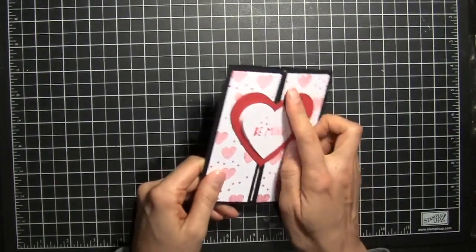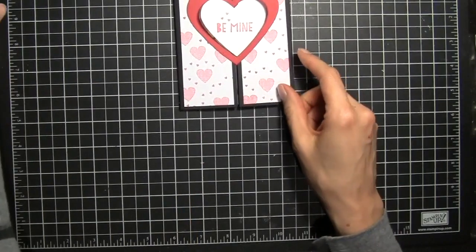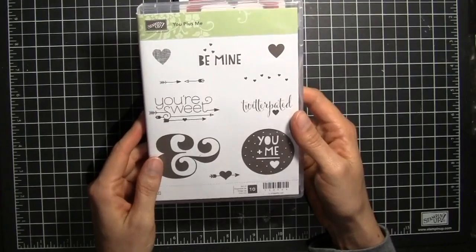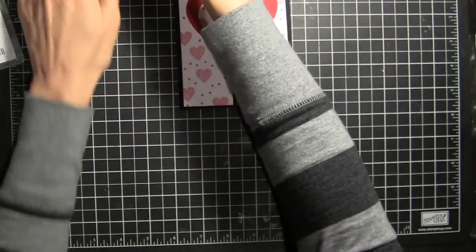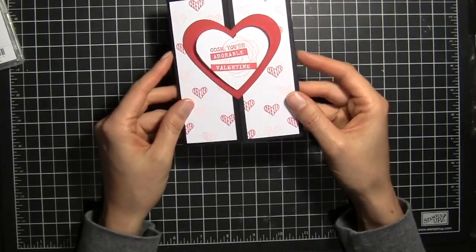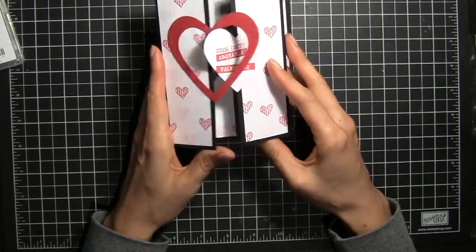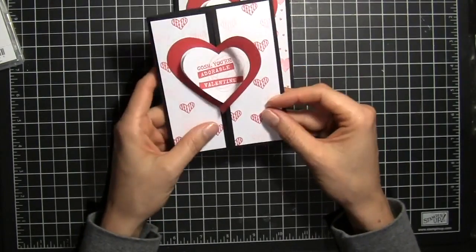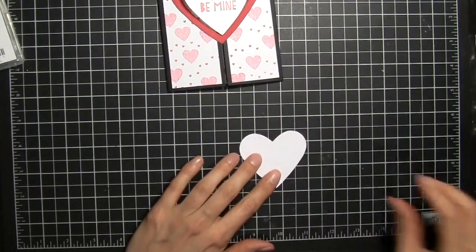I've used the heart framelits to cut out all the hearts, as well as the You Plus Me Valentine stamp set. This card could use a different stamp set if you wanted, like the Snuggles and Smooches stamp set. I'm just going to go ahead and show you with the You Plus Me stamp set.